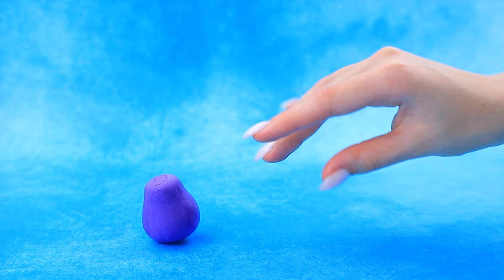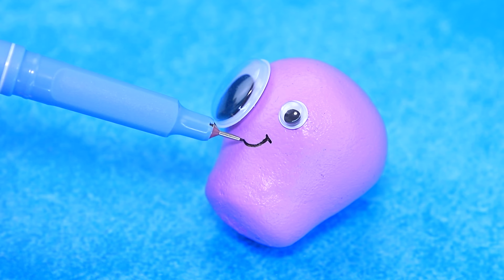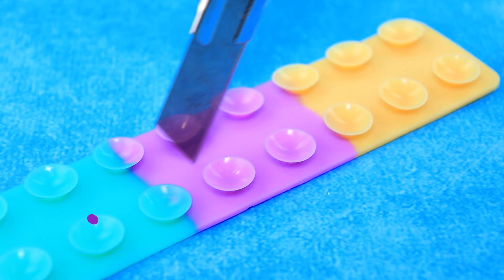Let's form the body of an octopus! Abracadabra! Purple! Someone is crawling! Thanks, spider! What a funny octopus!